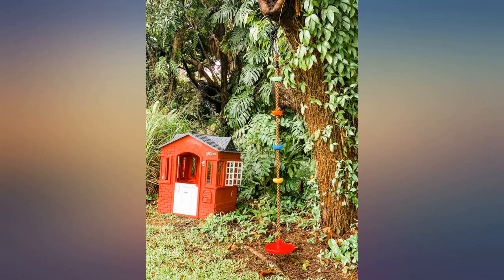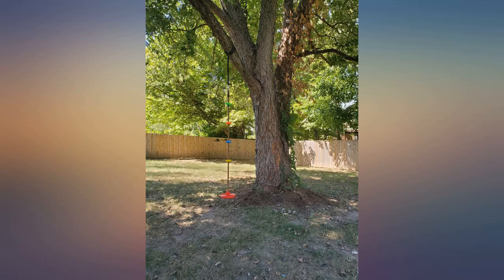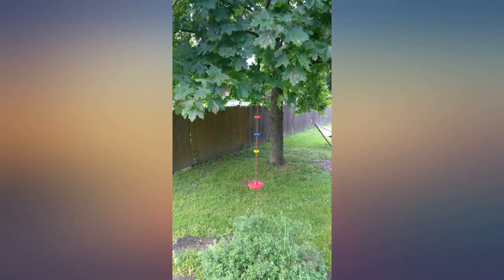I'd buy it again. This is an excellent quality product. It was so easy to connect to the tree — as long as you have the right space, it will not be an issue.